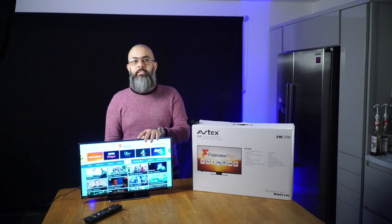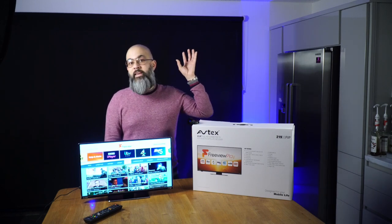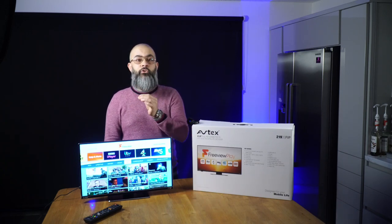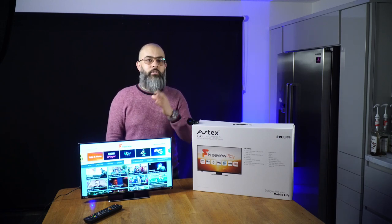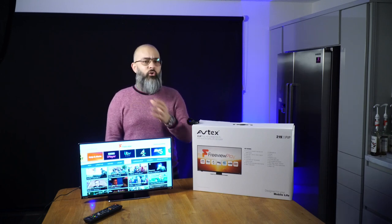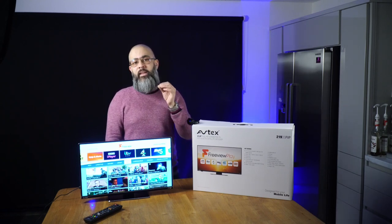This TV still has all the great features we've come to expect from Avtex, like the one-touch tune. This is where you park up, align your aerial, and hit the AQT button on the remote — AQT stands for Avtex Quick Tune — and the TV tunes itself in for you. For those new to camping, the TV will need tuning via aerial every time you move from campsite to campsite, and on most TVs this can be a pain going through many menus. With the Avtex, it's very easy.